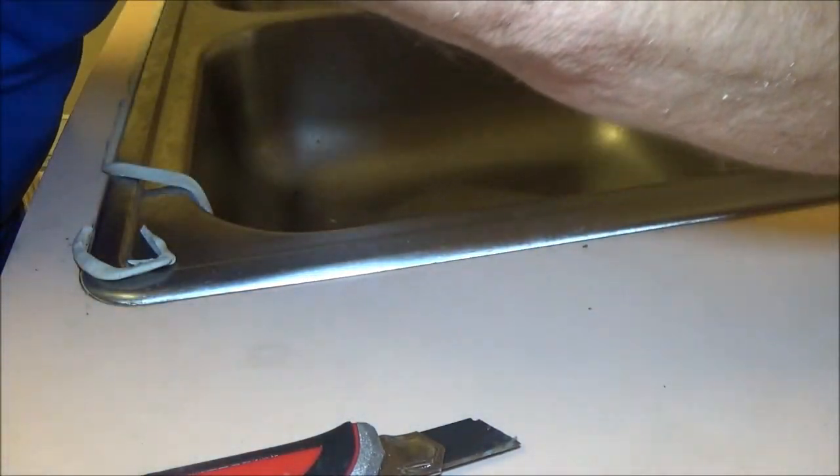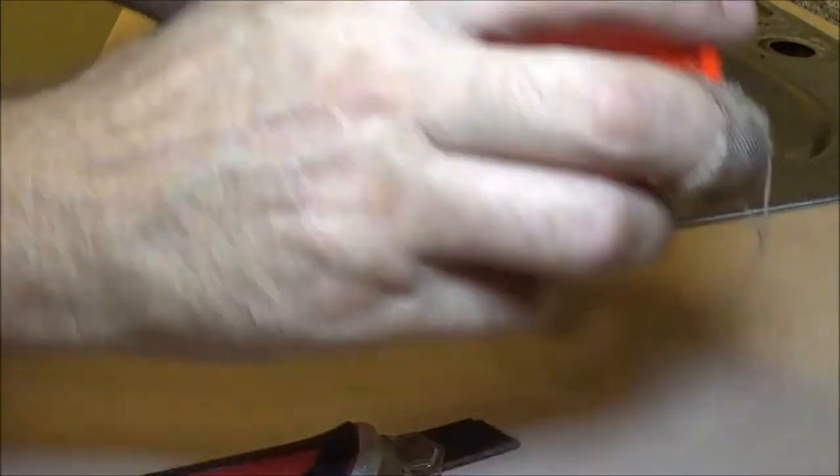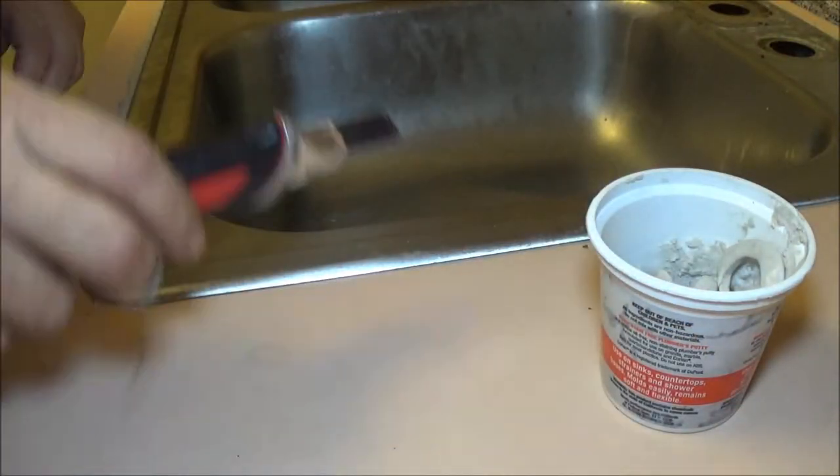That's all there is to that, and you can save this putty, guys. If somebody tells you that you can't save it - yeah, you can. Nothing wrong with it as long as it's in an airtight container. You can save it.